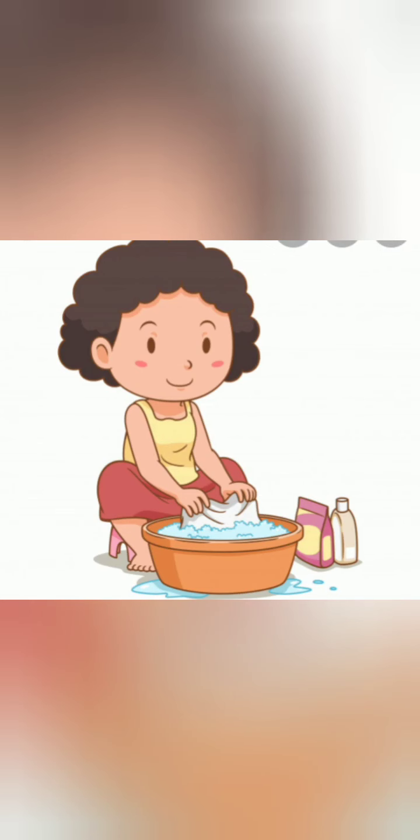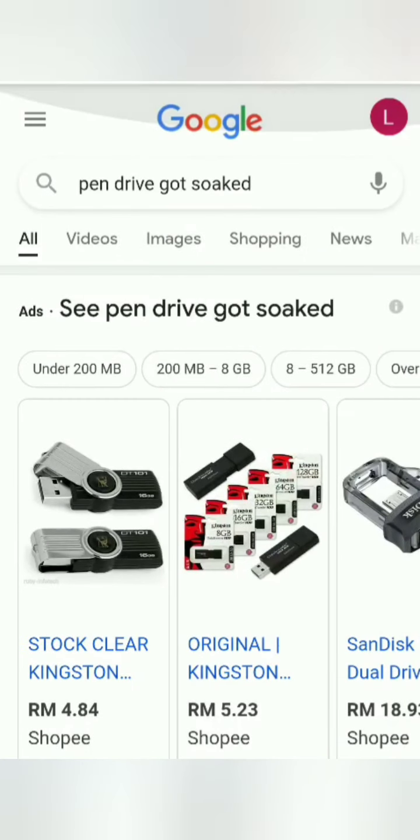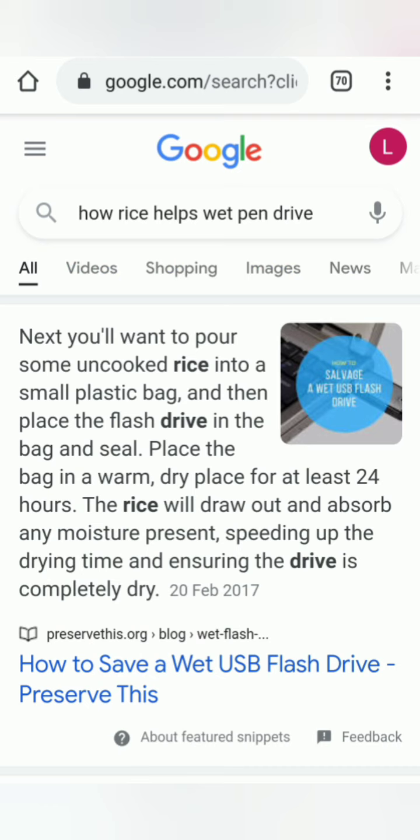You can also try this method for mobile phones or pen drives. A friendly reminder: whether you're washing by hand or using a washing machine, it is very important to check all the pockets before you get them washed.